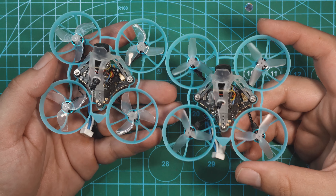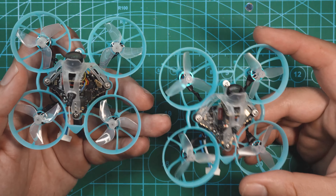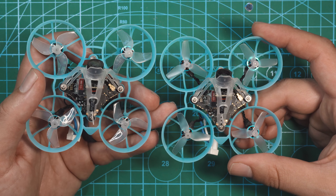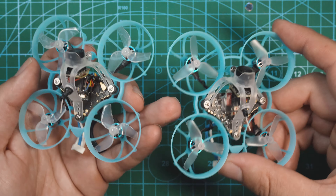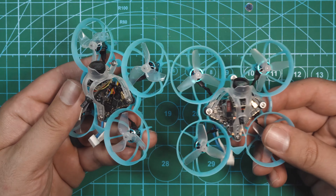What is up guys, it's been a minute since I posted on here. BetaFPV reached out with two new tiny whoops and I figured these would be a great way to break away from all the non-stop drone tours I've been filming and just get back into some tiny whoop freestyle flying. BetaFPV has always made some solid tiny whoops in my opinion, so I am pretty excited to try these two out.